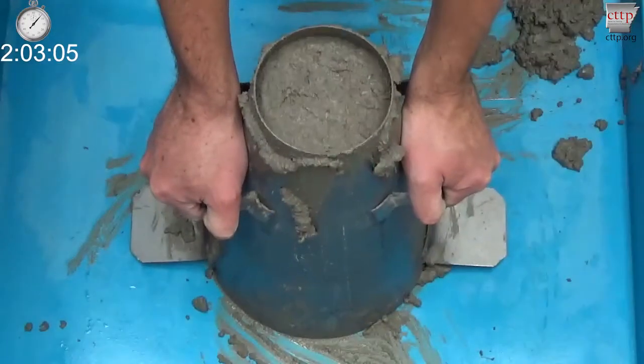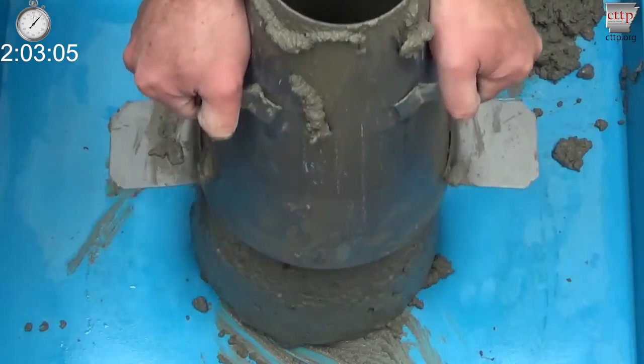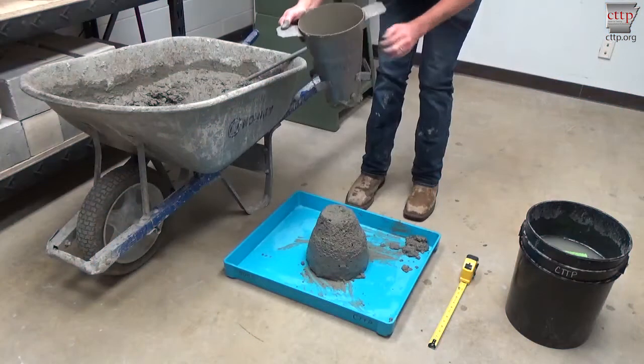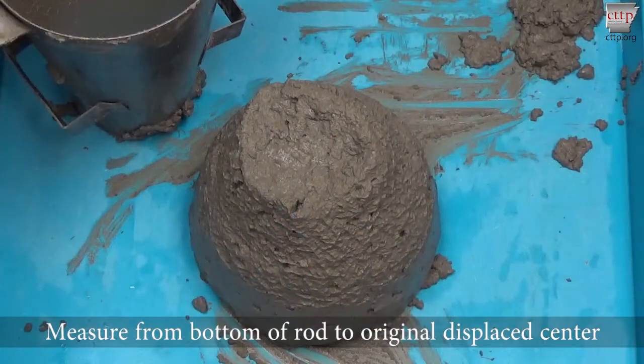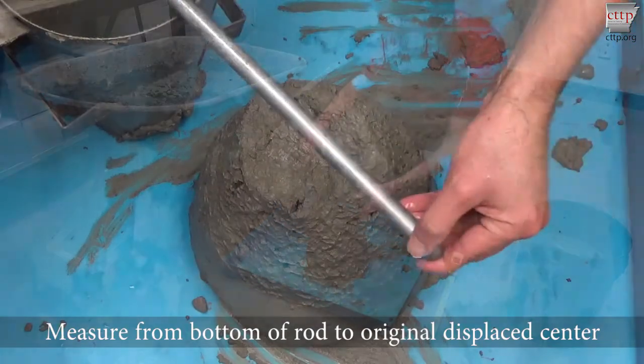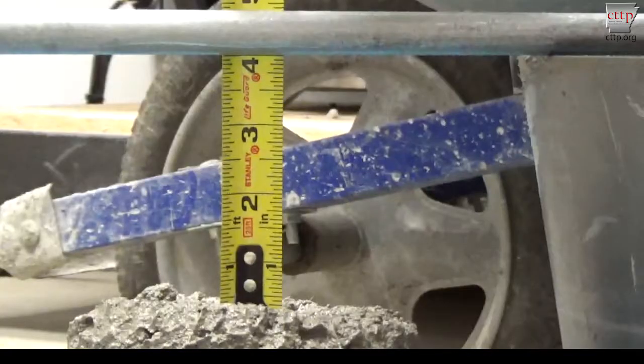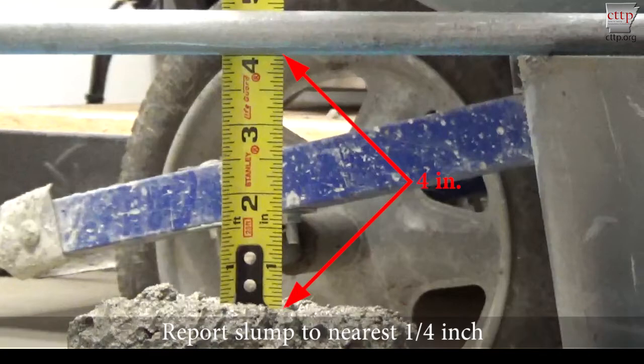Look at the center of the concrete surface, watching carefully as the mold is lifted. Slowly lift the mold to a height of 12 inches in 5 plus or minus 2 seconds. Do not twist or rotate the mold while lifting. Place the slump cone on the base, making sure it is level and flush with the base. Place the tamping rod across the slump cone and align it with the original center of the concrete, which may have been displaced during the slumping. Measure vertically from the bottom of the tamping rod to the original displaced center of the concrete.